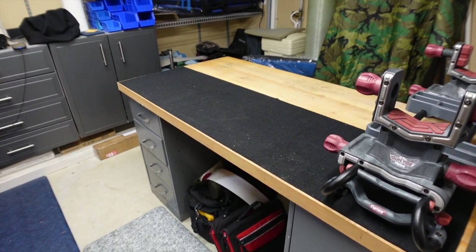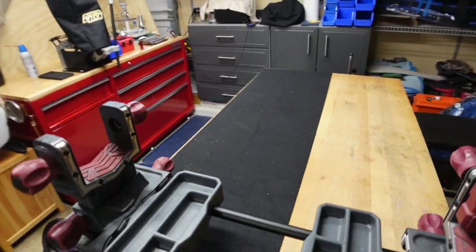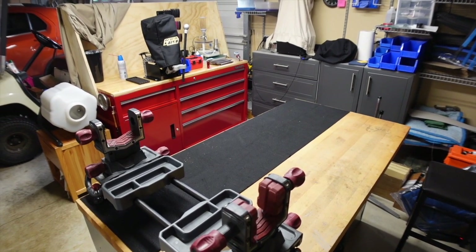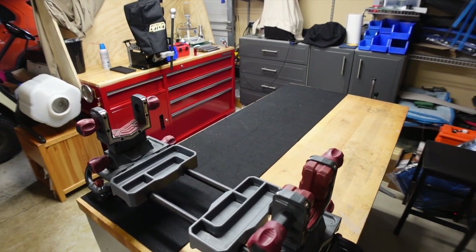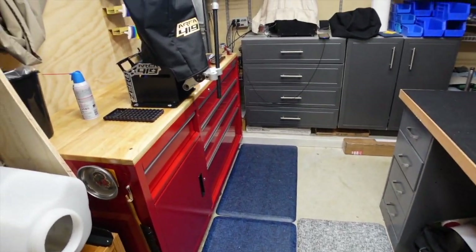Thanks for following along these last couple of weeks as I've updated my entire reloading area. Let me give you a final view of what you're looking at — that's the room I have to work within. I look forward to putting out some more videos for you guys. Talk to you later.